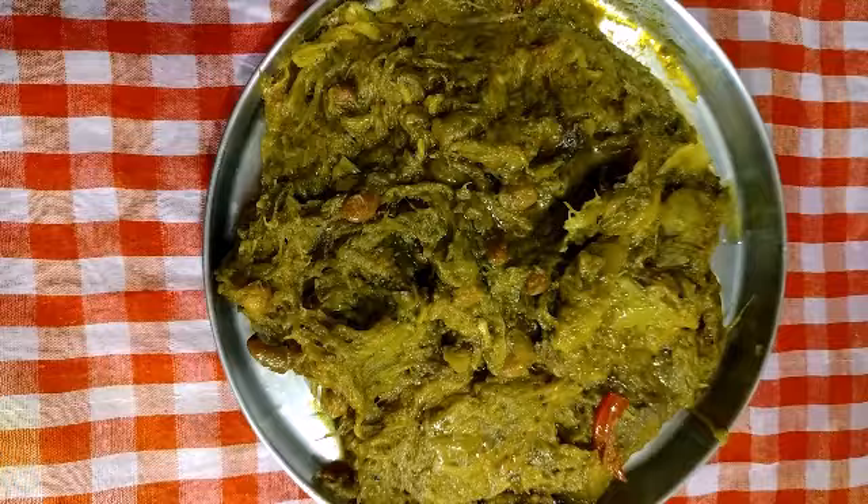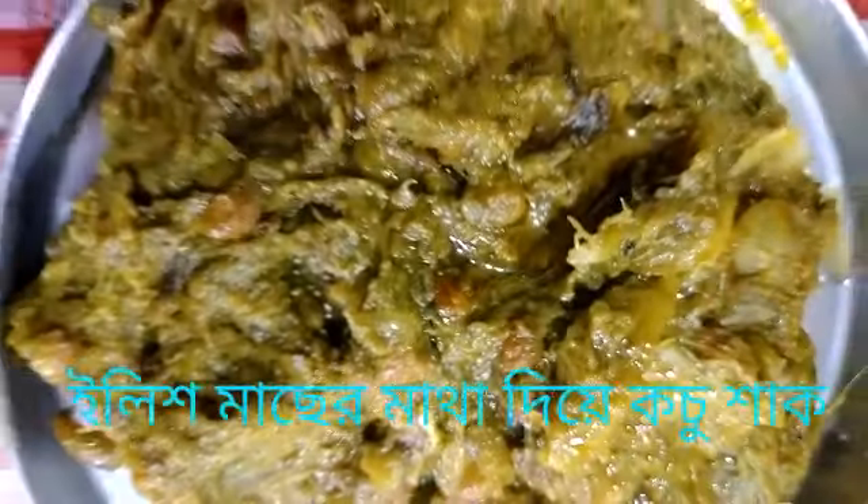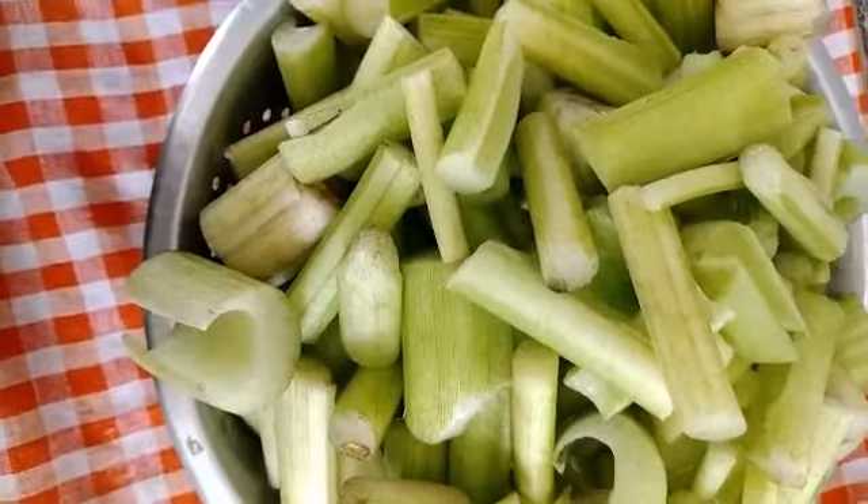Hello friends! I'm doing this recipe for Bengal food. I'm gonna show you the recipe for this recipe. If you like it, please subscribe.